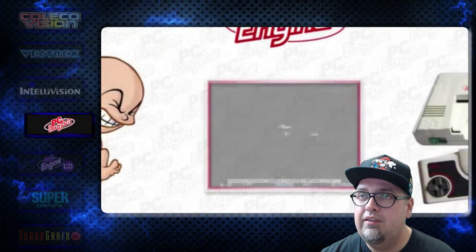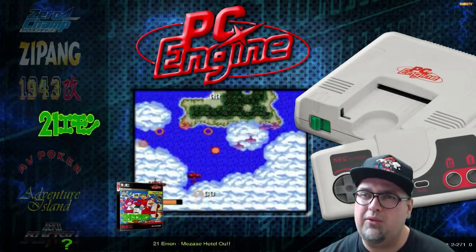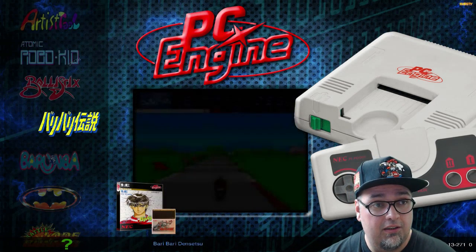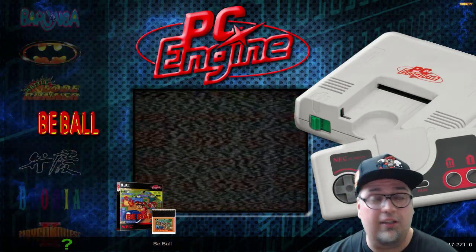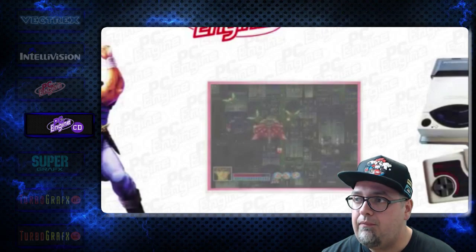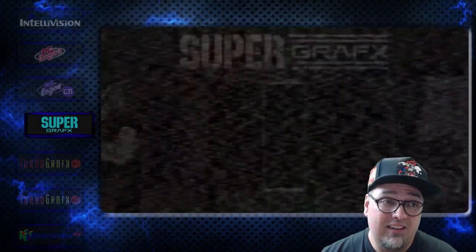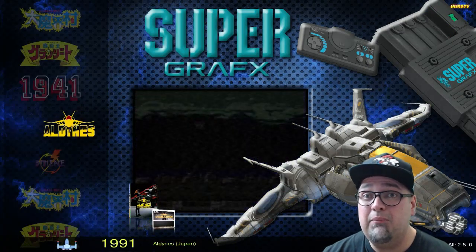PC Engine — pretty close to the complete PC Engine library, 271 games. I have to double check what the actual full library count is. I do own a PC Engine — love the PC Engine. There's a ton of games for it, so this might not be the full set. PC Engine CD, 113 games. There's a lot of cool ones in here — so much stuff between PC Engine and PC Engine CD that we never got in America.